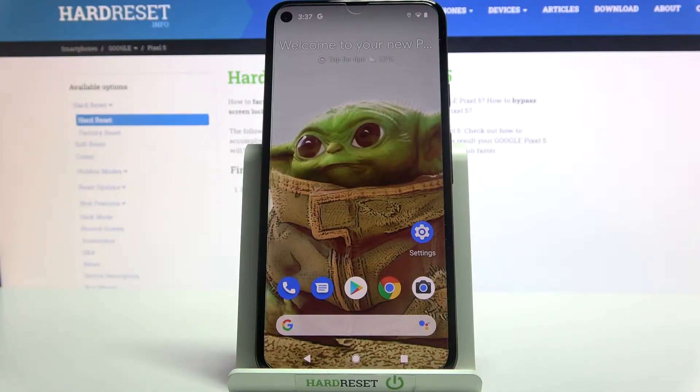Hi, in front of me is Google Pixel 5 and today I would like to show you how you can add a screen lock on this Google device.